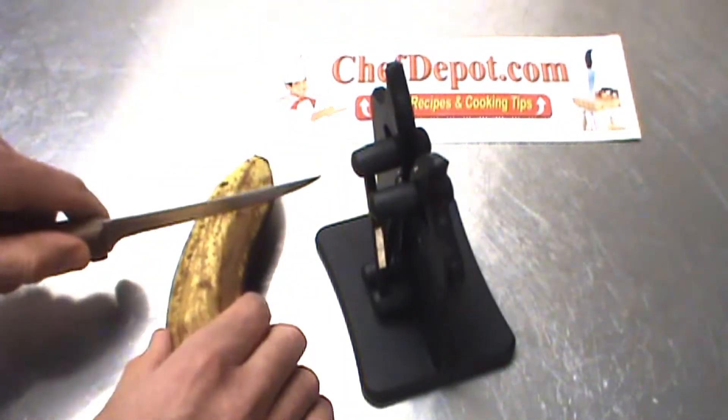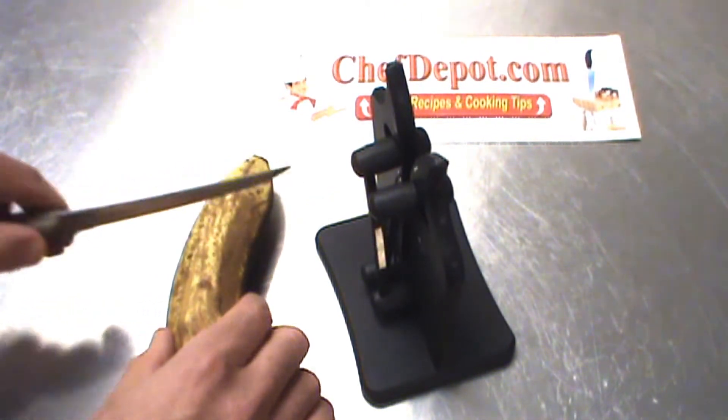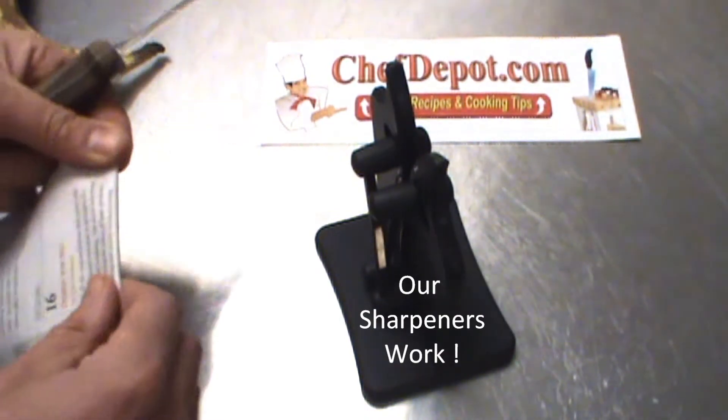Then try the banana once more here — oh yeah, it goes right in, almost no effort. I've got to tell you, it's sharper. And of course a banana is soft, it doesn't matter too much on its own.